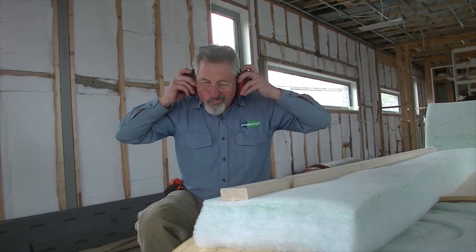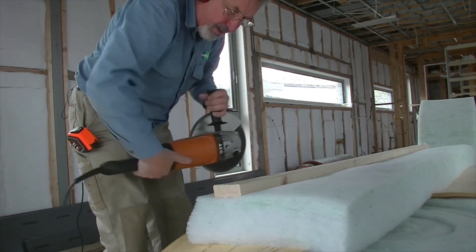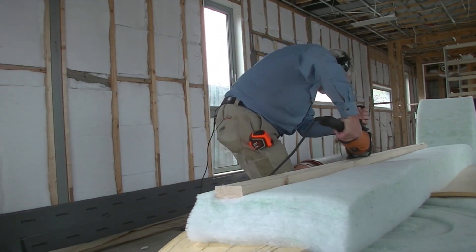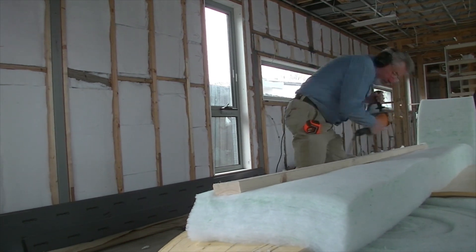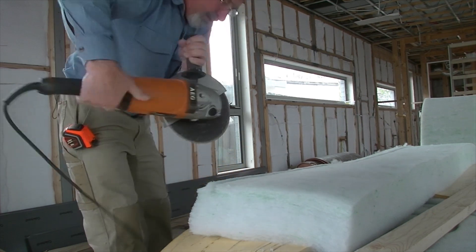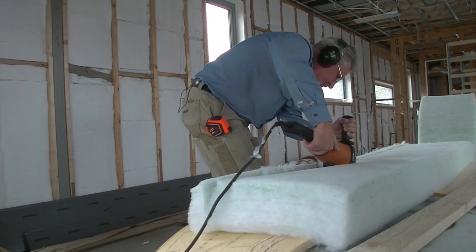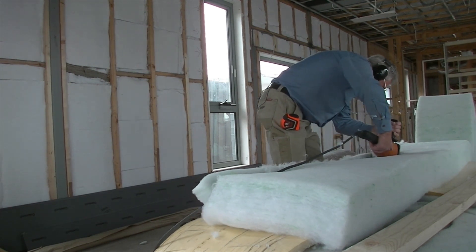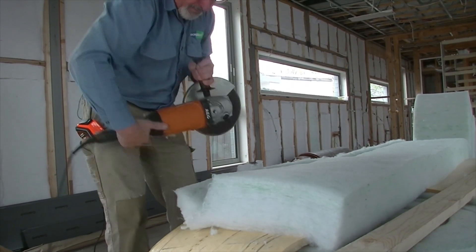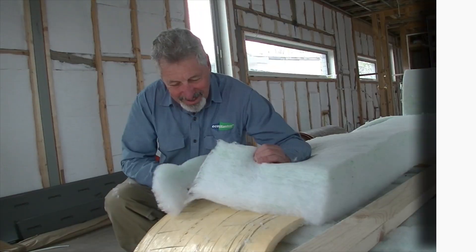Make sure you've got your ear defenders on. With a 9-inch grinder and straight edge ready to go, take the straight edge off and you've got your cut. One more cut with the 10-inch grinder and straight edge is needed to finish it off. There's the cut.